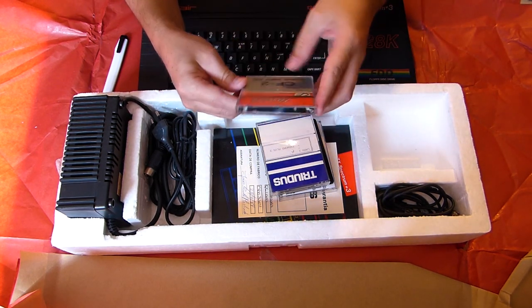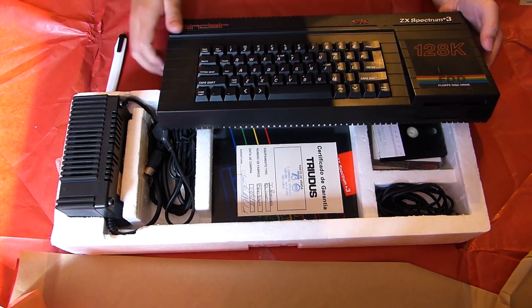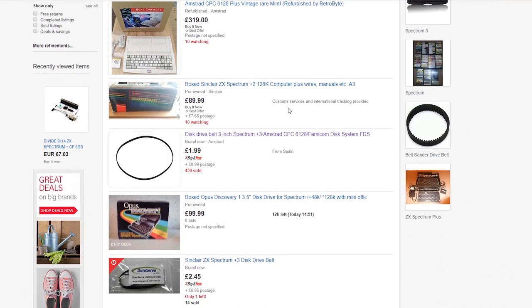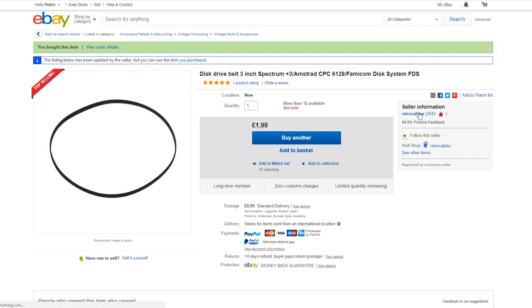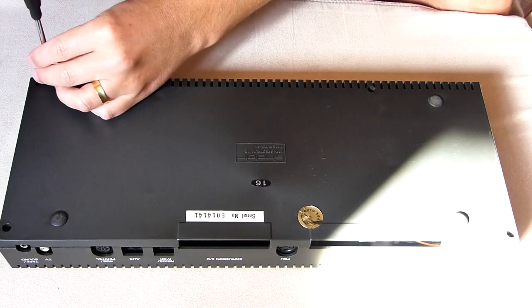This machine is around 29 years old and never had the belt replaced, so off to eBay I went and purchased a brand new belt from Retro Cables, a Spanish store from where I've purchased in the past all sorts of HD and RGB cables for all my retro consoles and computers.